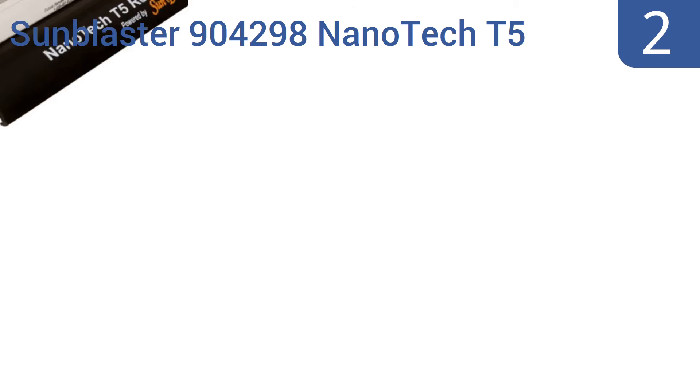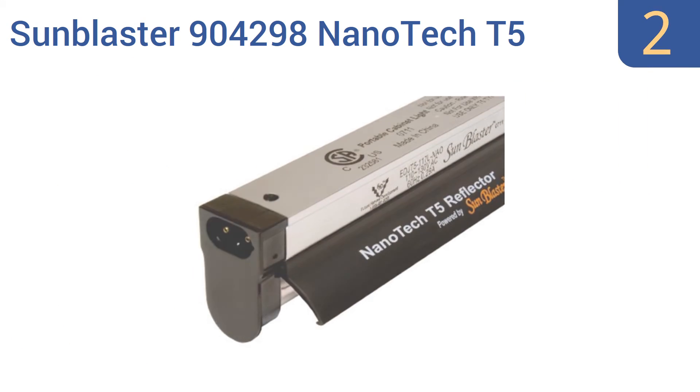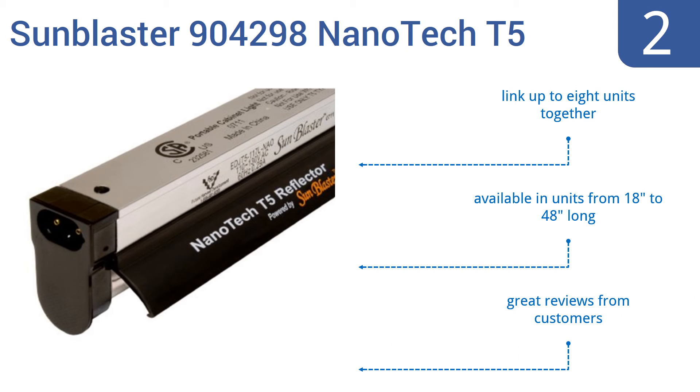At number 2, the Sunblaster 904298 Nanotech T5 high output fixture and reflector combo is compact and lightweight enough to be mounted in a closet or bathroom or anywhere else you want to subtly grow your herbs and vegetables. You can link up to 8 units together and they're available in units from 18 to 48 inches long. It gets great reviews from customers.